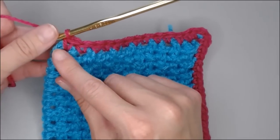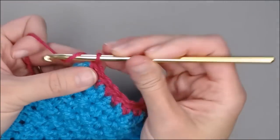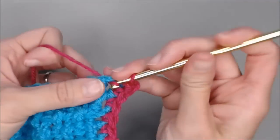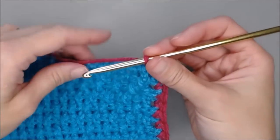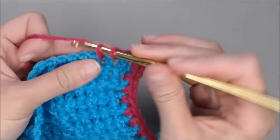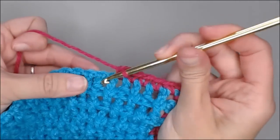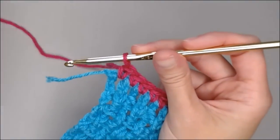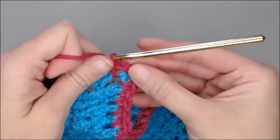We have just reached the very last row — the very last single crochet of the side of our blanket. We are going to chain two, and we're going to single crochet in that same space, and that is our corner. Now we are along this side of our blanket. You're just going to go ahead and put one single crochet in each stitch all the way across. Last stitch — chain two, single crochet in that same space. There's our corner.